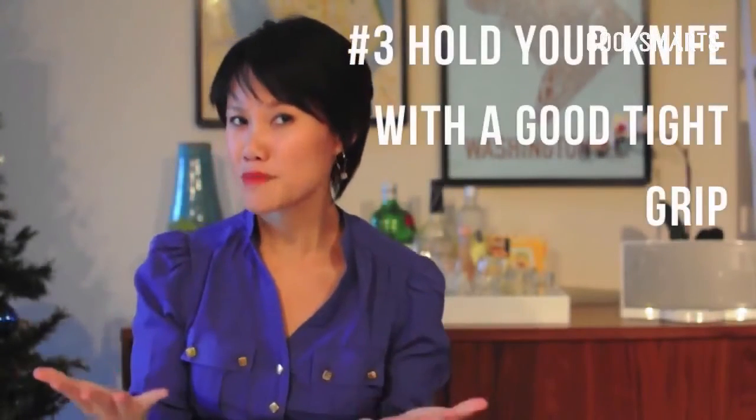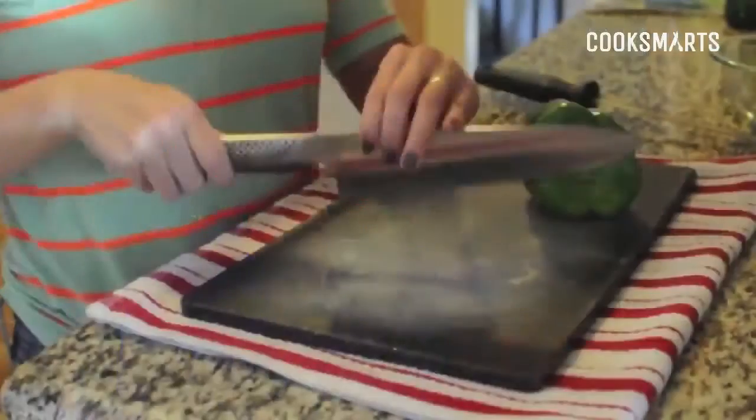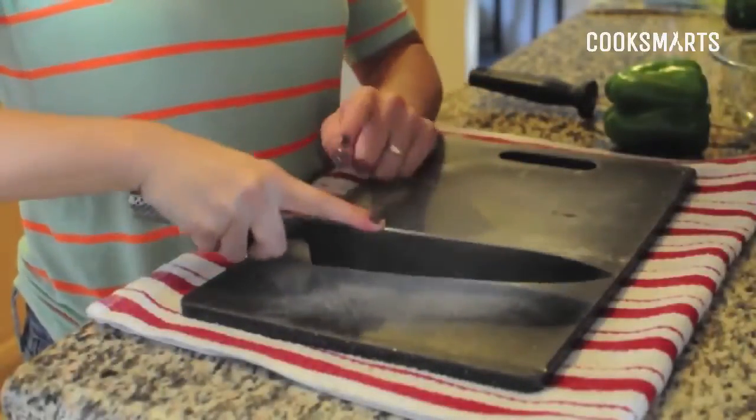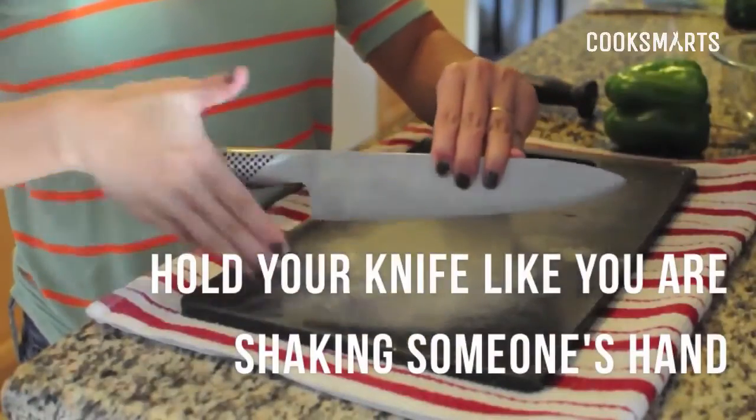Let's talk about how to hold your knife, because that's important for safety. I've seen students hold it towards the back of the handle, or with the index finger out — these ways don't give you a lot of control while chopping. What you want to do is hold your knife where the blade and the handle meet, as if you're shaking somebody's hand. Just wrap your fingers around it right where the blade and handle meet — that gives you the most leverage and control while chopping.